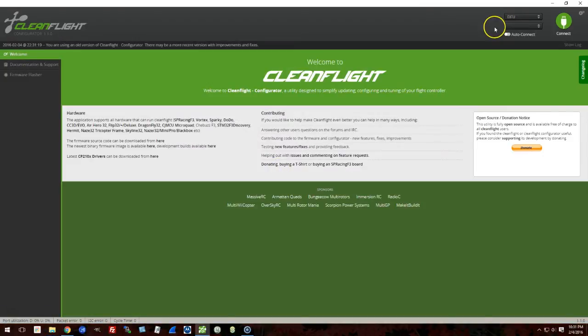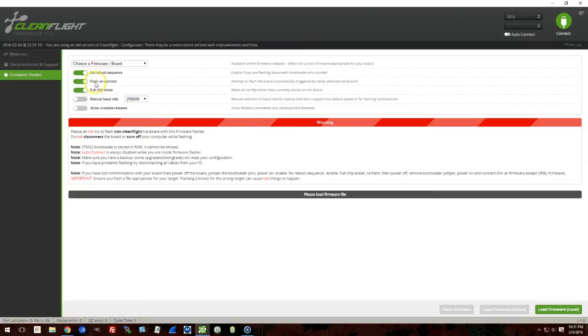The next thing you have to do is reboot your computer. I had a lot of frustration trying to make this work — I did the driver, I installed Zadig, what's wrong? You've got to reboot your computer to reload the driver. So reboot, and then up here in the upper right, if you see DFU where the COM port usually is, that means it's worked and you should be able to now flash.